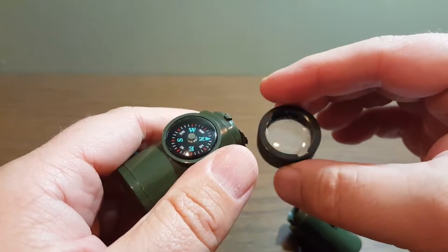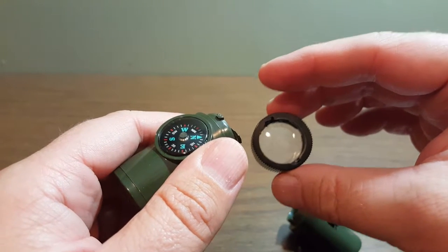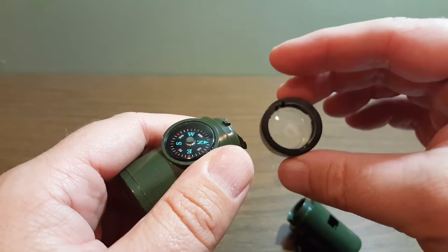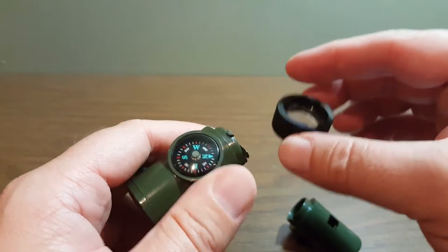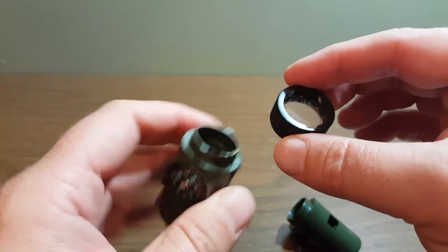This is a magnifying glass. You can use that to magnify something to read it. Again, I'm supposing maybe if you were a survivalist, you could somehow use this to produce heat and maybe start a fire. I'm not a survivalist, but those would probably be a couple of reasons to use that.